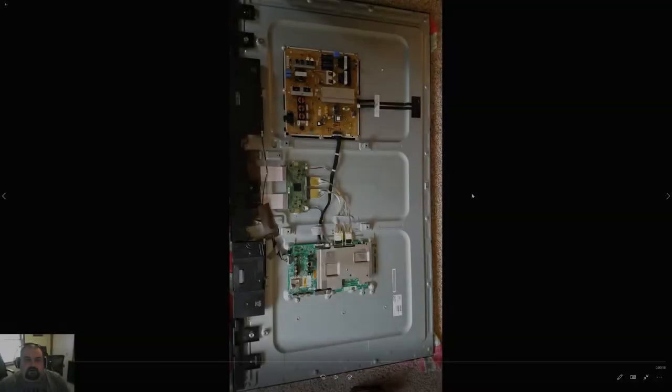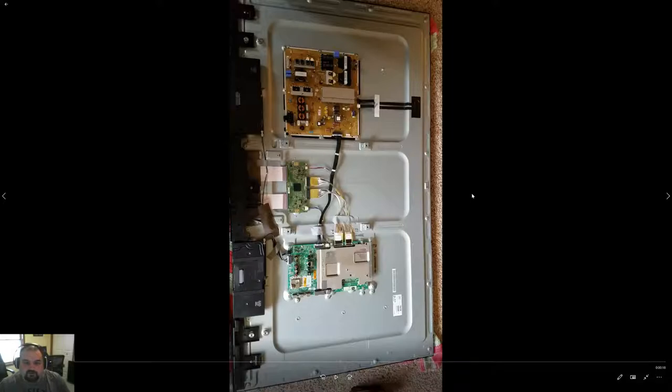Here you can see me — I have the TV laying down with a folded blanket underneath it, pretty thick, to protect the screen. To get to the back of the TV, all I had to do was remove the legs and remove the bottom screws on both sides and the top, and the back came right off.